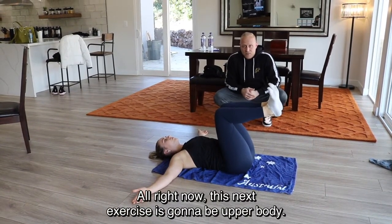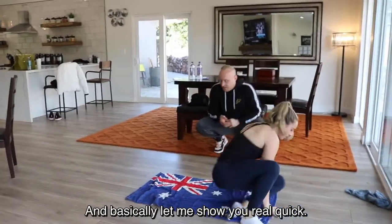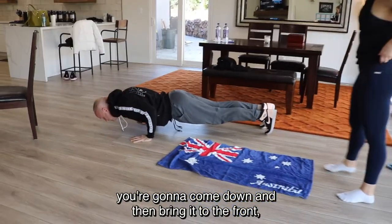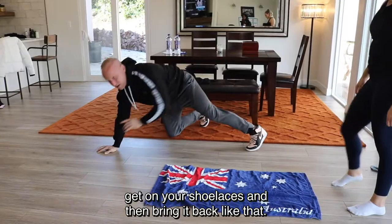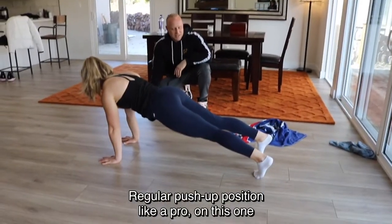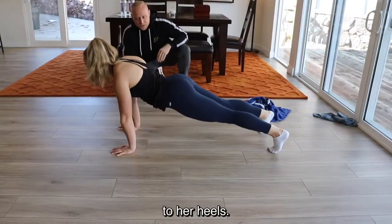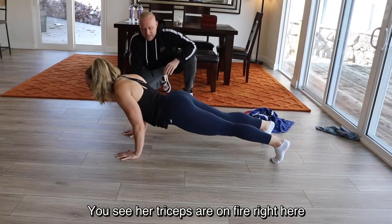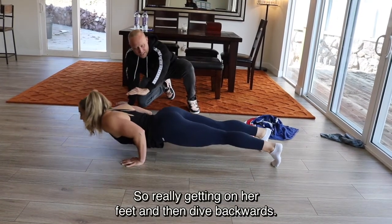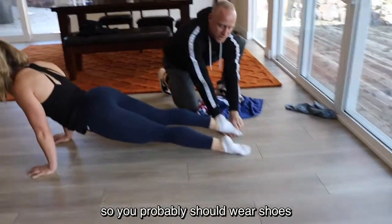This next exercise is going to be upper body — it's going to be very tough. We're going to get into a push-up position. You come down and then bring it to the front, get on your shoelaces, and then bring it back. Get into a regular push-up position. You can put your feet wide — everything should be a straight line from your shoulders to your heels. Come down to about halfway, then dive to the front getting on your shoelaces, really pivoting through, then dive backwards. You probably should wear shoes for this one.